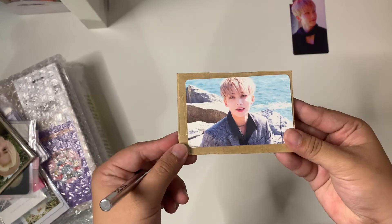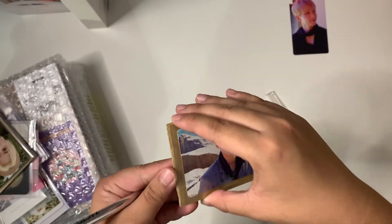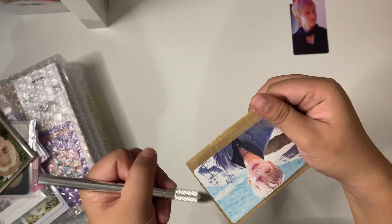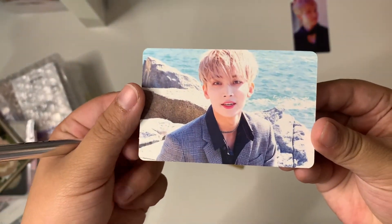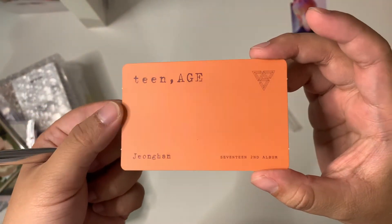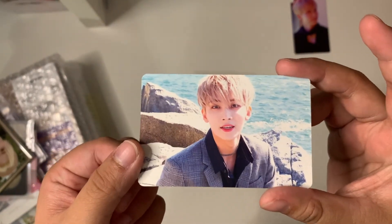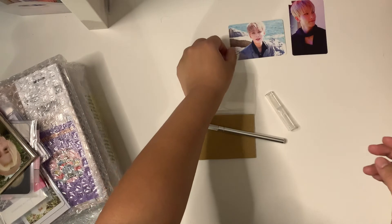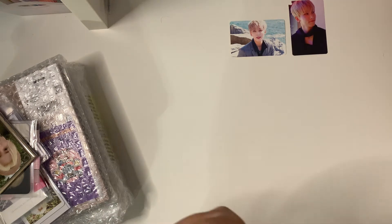And then here we have his orange teenage card. This one was also my top priority card, which is kind of frustrating because the amount of trouble I went through to get this card is insane. I had two canceled orders for this card because it was either bought before me or the seller canceled the order.